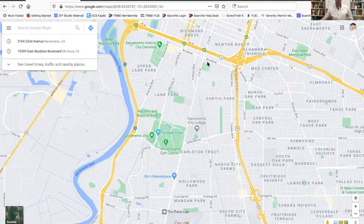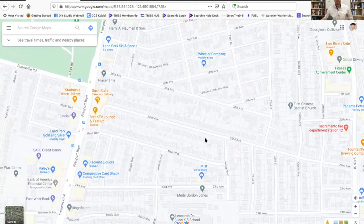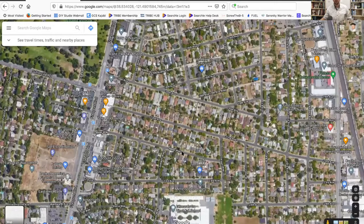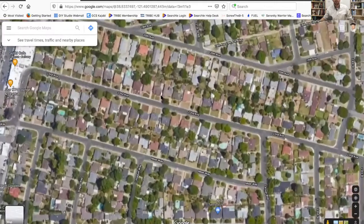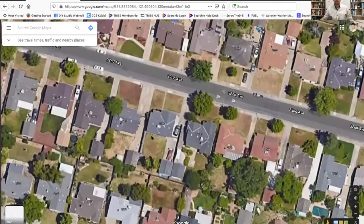I've pulled up a map of part of Sacramento, California. I'm going to choose a street that isn't oriented east-west so that we can look at how the site is turned a little bit, and we're going to turn on satellite view and zoom in here a little bit more. This looks pretty good - clean - so let's zoom into here.